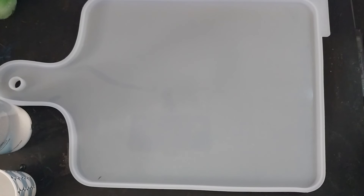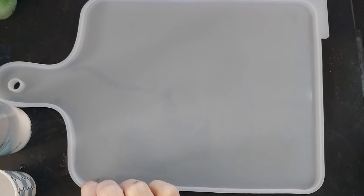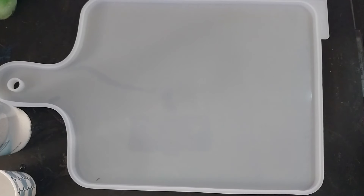Hello everybody and welcome back. I am making a cutting board. This is my Let's Resin cutting board silicone mold. A link will be down in the description as well as my discount code for Let's Resin. It's going to be kind of simple — nothing too terribly exciting, just a couple of colors. This is actually going to be for our kitchen because the cutting board that we have is warped and gross, and I'm going to make a new one.